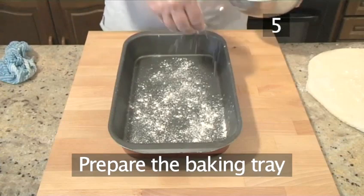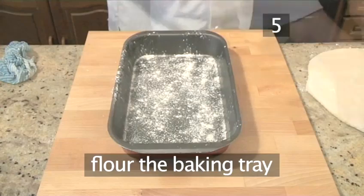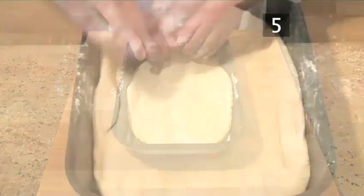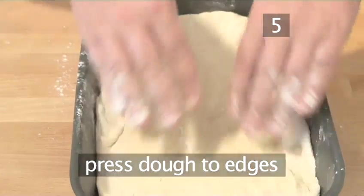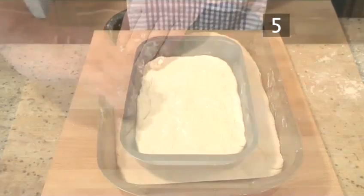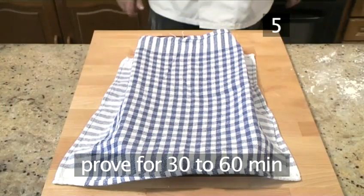Step 5: Prepare the baking tray. Flour the baking tray and place the dough into the bottom of the tray. Now lightly press the dough right to the edges using your fingers. Then cover with a clean cloth and leave to prove for a further 30 to 60 minutes.